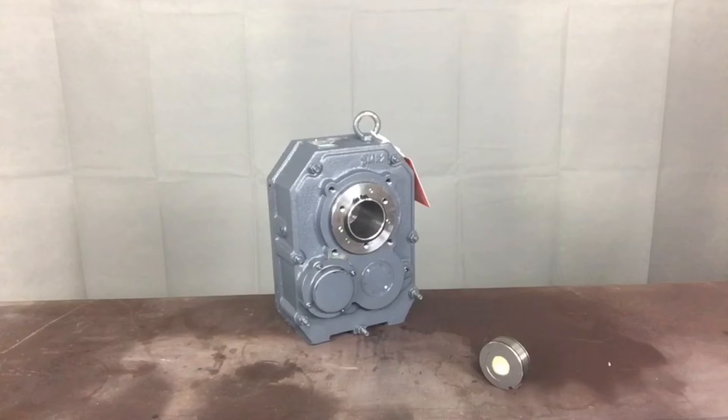Caution! Use only Worldwide Electric brand backstop assemblies in the Worldwide Electric shaft mount reducers. Backstop assemblies are safety devices that are designed with precision. Using them in another manufacturer's reducer may cause them to operate incorrectly, which can lead to unsafe conditions to system operating personnel. Mixing brands of backstop assemblies with different manufacturers' reducers may also destroy the reducer, or at the very least, void the manufacturer's warranty.